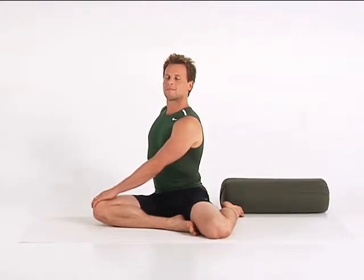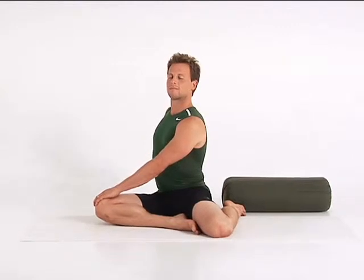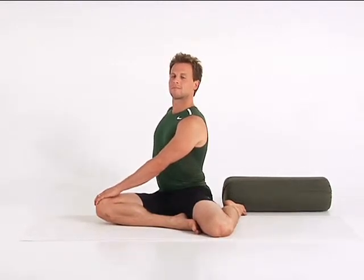Drop your weight steadily through the root of your pelvis. As you compress your abdominal organs, breathe into your back body, side ribs, and chest. Slow down your breath. Feel your energy becoming more focused.